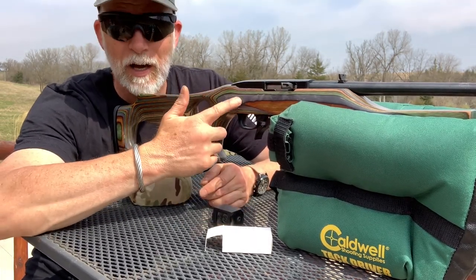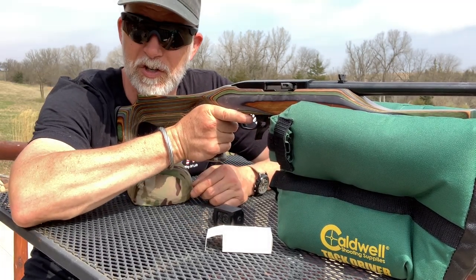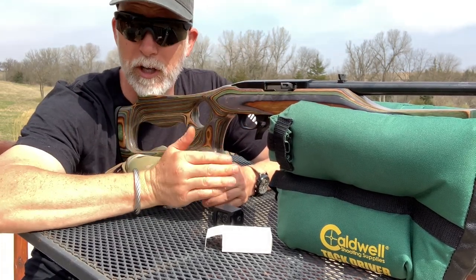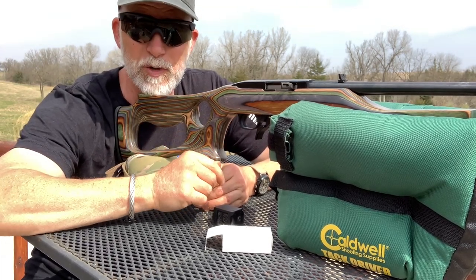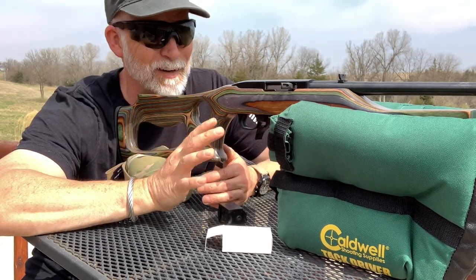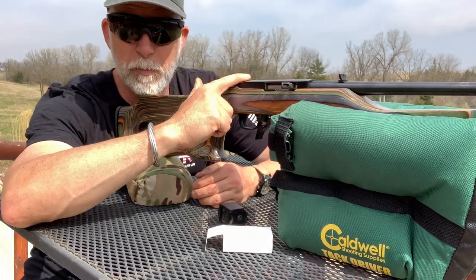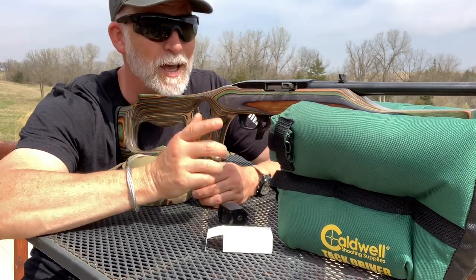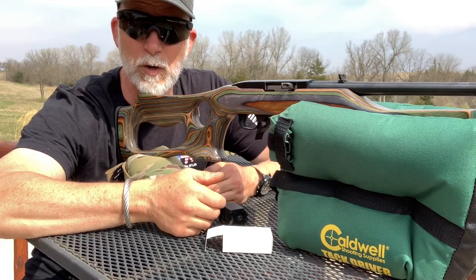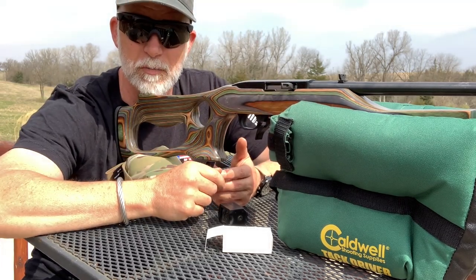Next thing for me, I would do the Boyd's gun stock. Absolutely love this stock — it is just comfortable. I think it's going to make a difference with that and the trigger. I was getting pretty good groups with iron sights considering I can't use iron sights anymore — my vision just gets blurry. The next thing is I want to put a Picatinny rail on here. For me and a lot of you guys, you need an optic so we can do the whole vision thing.